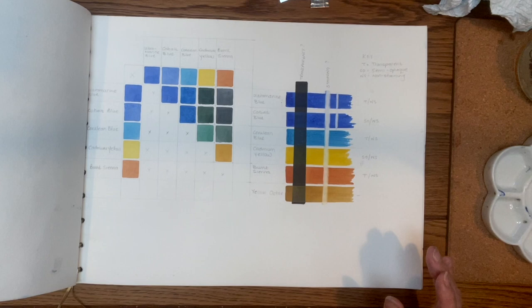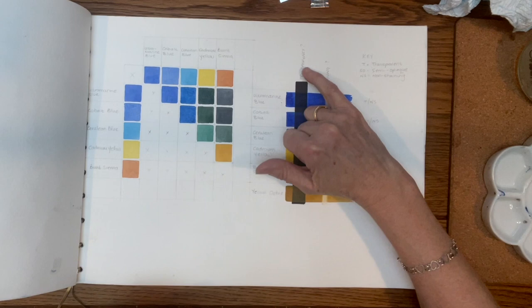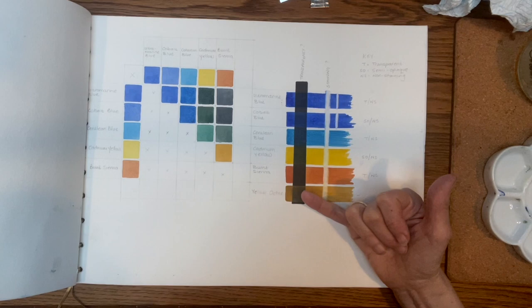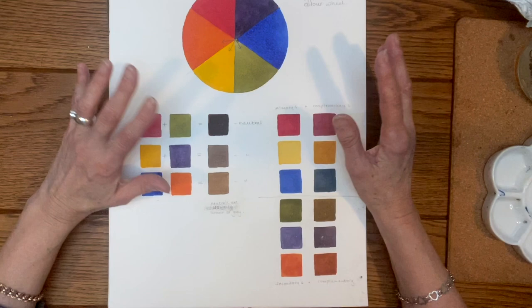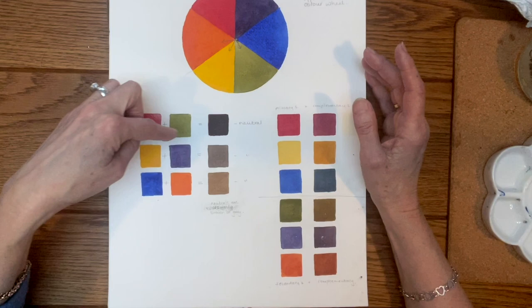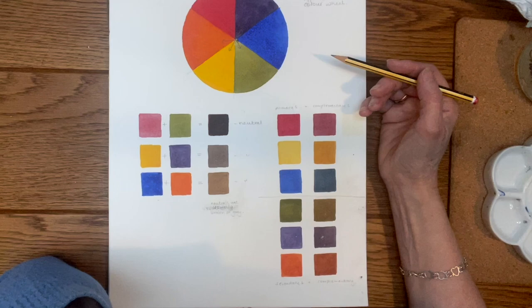So the color mixing — first I mix my colors, then I find out whether they are staining or non-staining, opaque or not opaque. The theory of color can be really complicated but I try not to make it that way in my classes. I try to give people the bare bones, and if you want to research it further that's up to you. It's good to have a little knowledge about your basic color wheel.